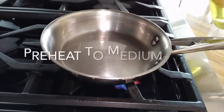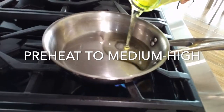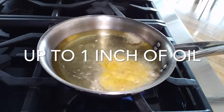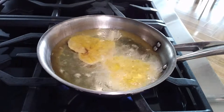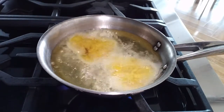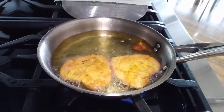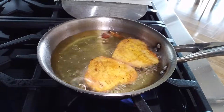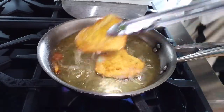On a pan, we're going to put about half an inch of oil. We cook them for about 2-3 minutes until they're crispy. You can turn them around. Once you take them out,